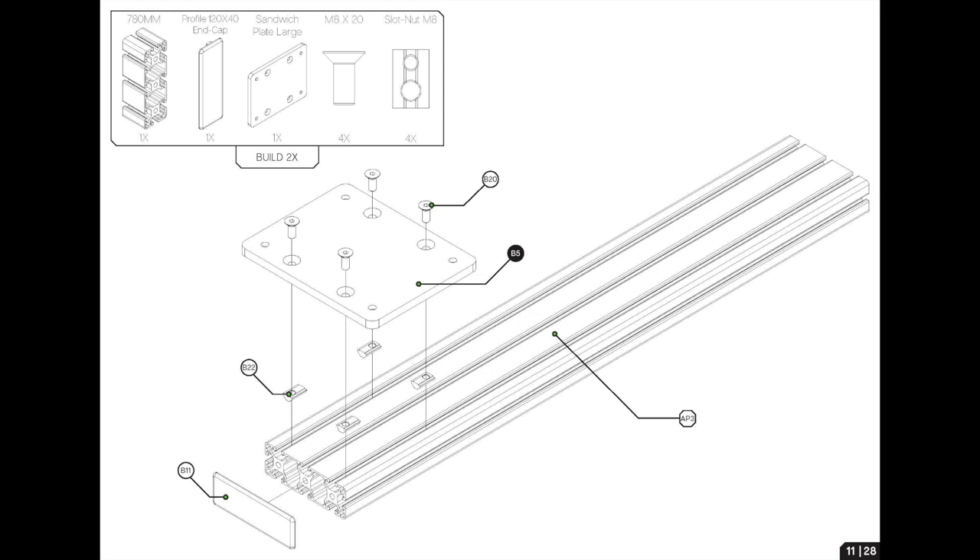Welcome to page 11 of the Simlab P1X build. Here we're going to start preparing to mount the wheelbase. We're mounting a DD2, so this will differ slightly for your wheelbase. Here we've got the 780mm three-slotted profile where we're going to take some M8 T-nuts and the sandwich plate large size, and put in M8 countersunk 20mm bolts to secure this.